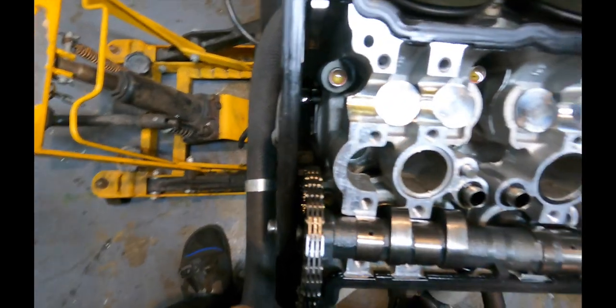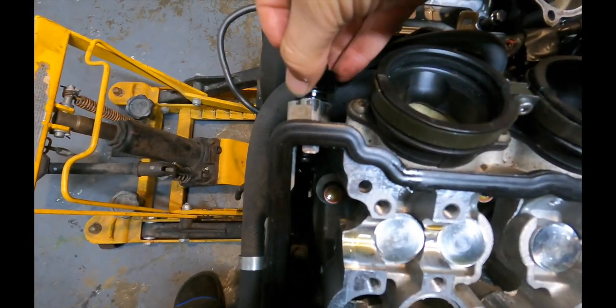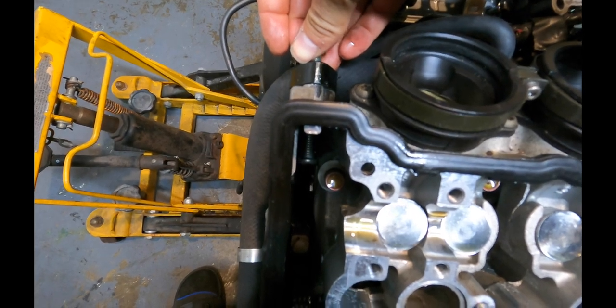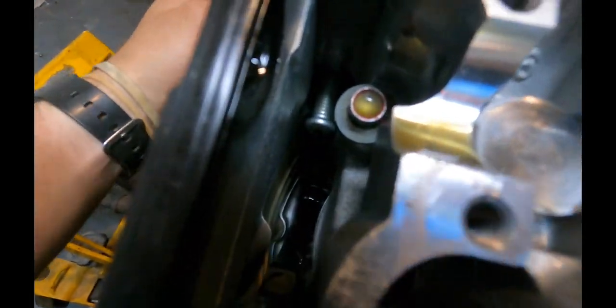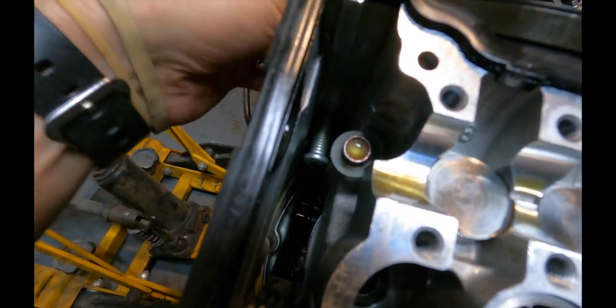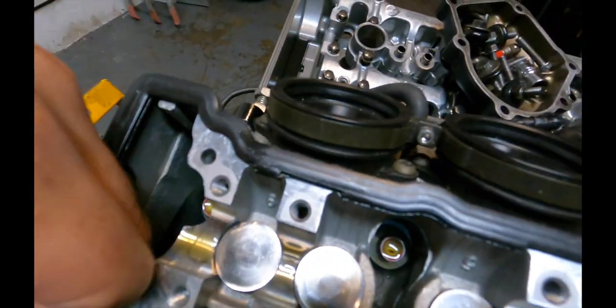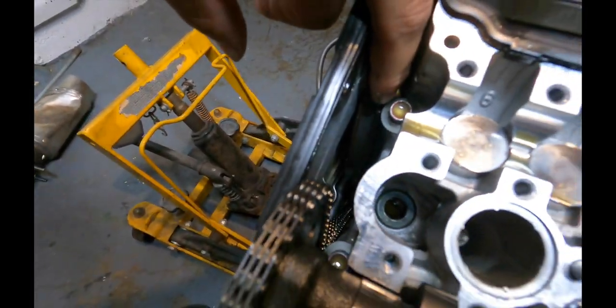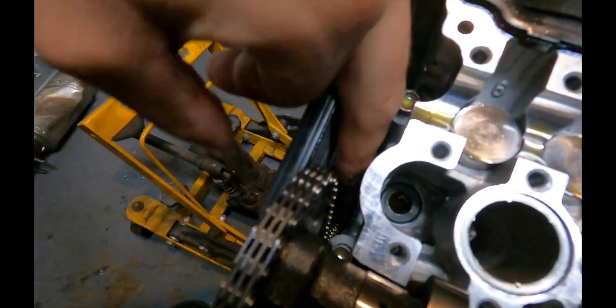When everything's tight, the tensioner comes from the back of the motor and pushes on it. You can see right where that sits — when you tighten it up, all that does is push on that little cam guide down here, pushing it back and forth to put more tension on the chain.